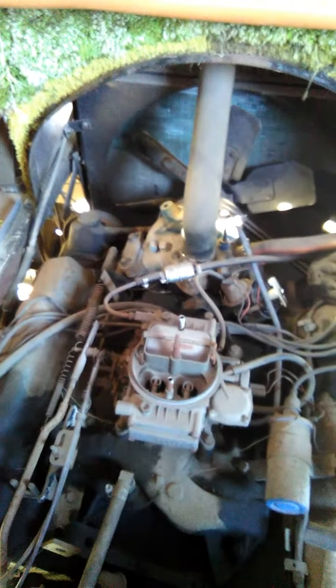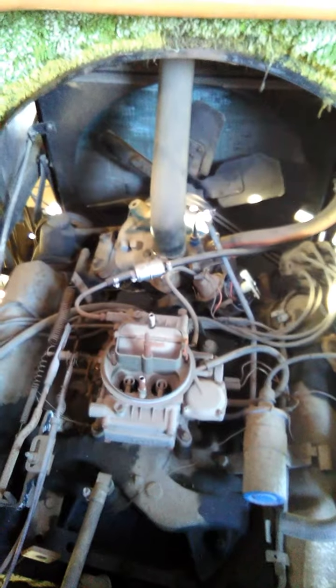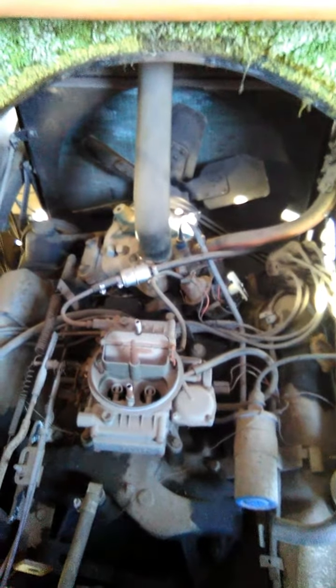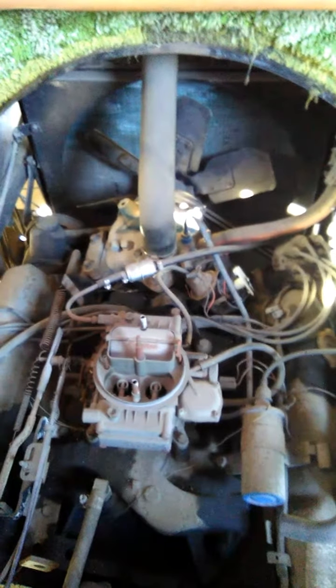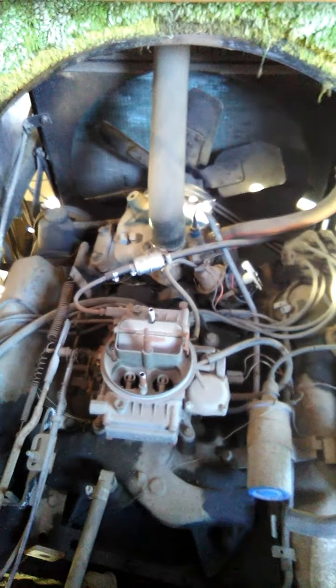Hey YouTubers, this is Ram Van Bobby just checking in with you guys, giving you a little mechanical update on my engine. This is my '73 Dodge Winnebago 440 engine and I'm about to give it a tune up.